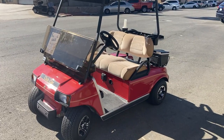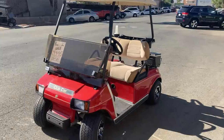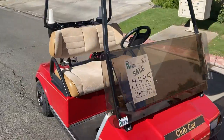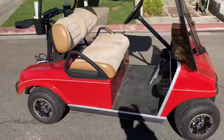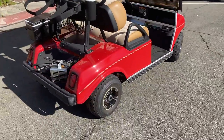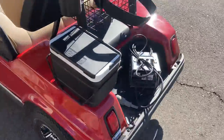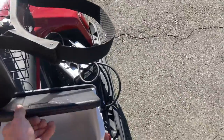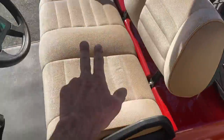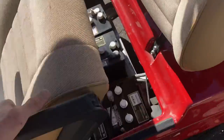Welcome to Emmett Golf Cars virtual test drive. Here's the cinnamon Club Car DS 48-volt golf cart with headlights, taillights, and upholstered seats. It features brand new SS wheel covers, a charger, a beverage cooler, an upholstered seat, and a beverage tray.